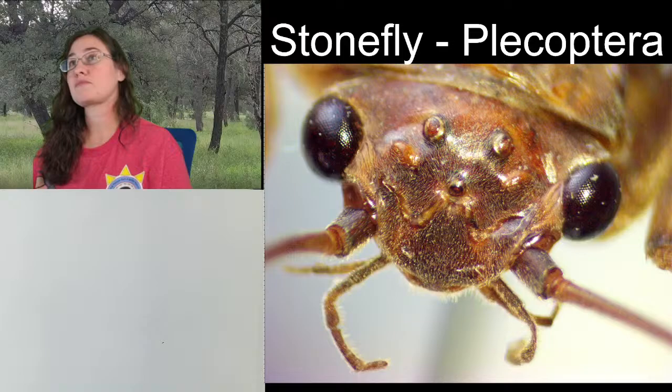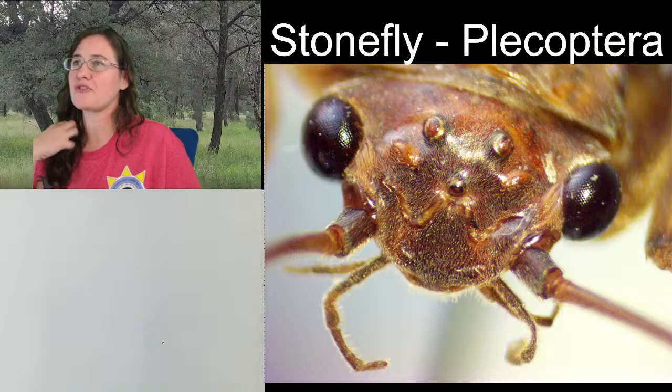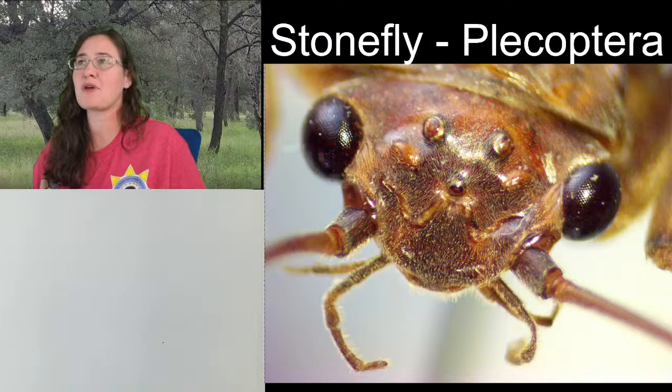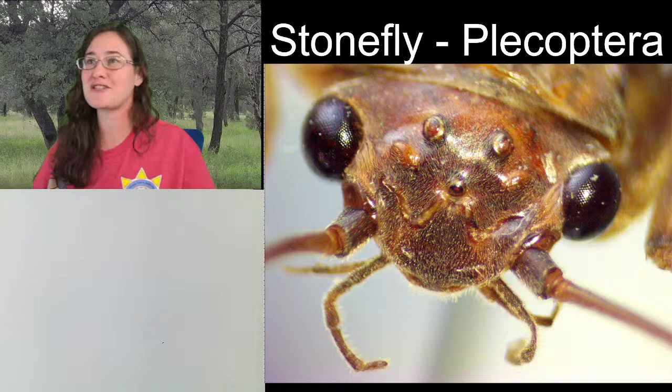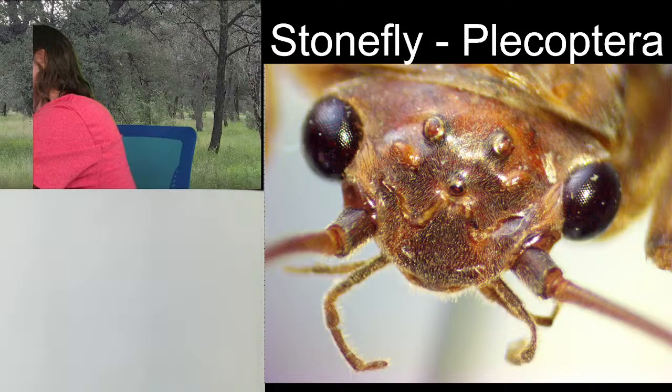I feel like I used to know what Plecoptera meant, but let's work it out. Plecoptera can break down into 'pleco' meaning to plait or weave, and 'ptera' meaning wings — so Plecoptera means 'woven wings.' Let's turn our specimen just a little bit and check out the wings of our stonefly so you can tell me if you think the wings look woven.